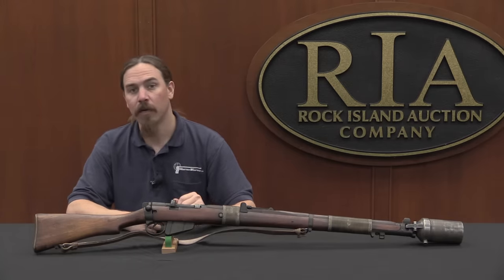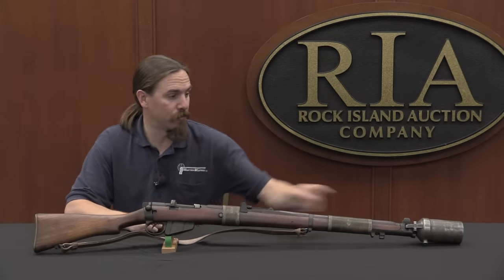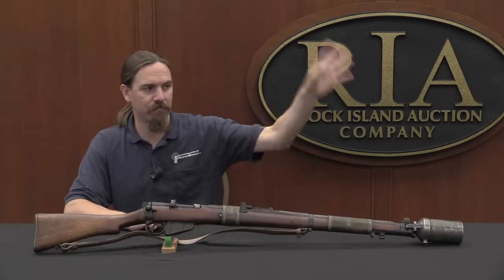So in 1917 the British adopted this as a replacement. It's a 2.5-inch-diameter grenade cup, and it works really simply. You put a grenade in that cup, put a blank in the rifle, and when you fire the blank, the gas throws the grenade out of the rifle. Very simple.